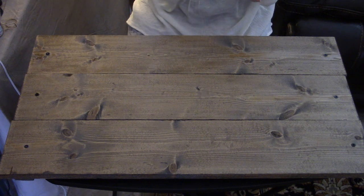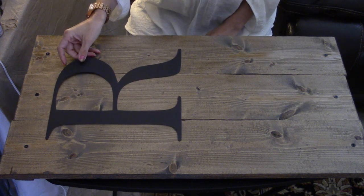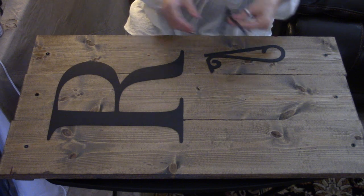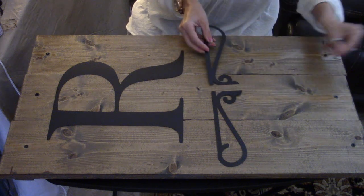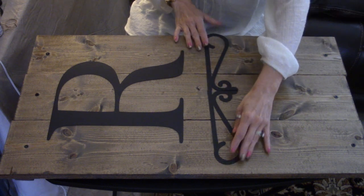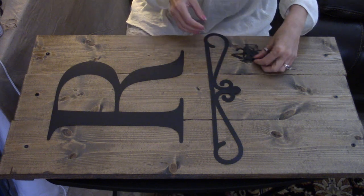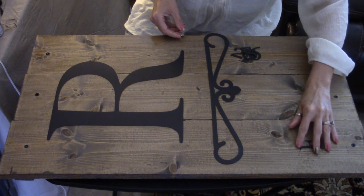This morning I cut out a few things on my Cricut. I cut out a 12x12 R to place on the board, and I also cut out a really nice wrought-iron-style decorative embellishment — I think it was from the Elegant Lines design — which will go right below the R. I also cut out cute lettering for 'Established in 2016.'